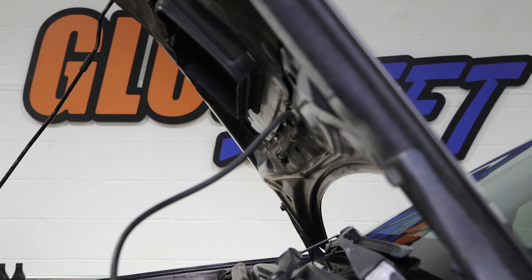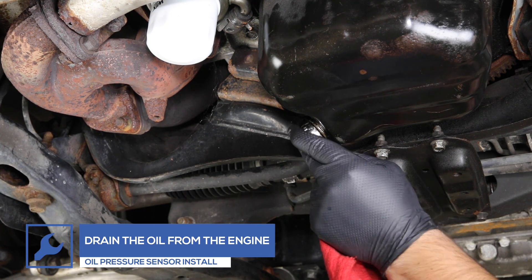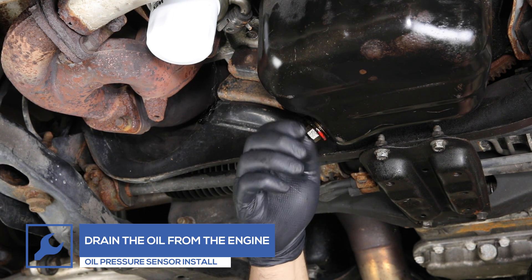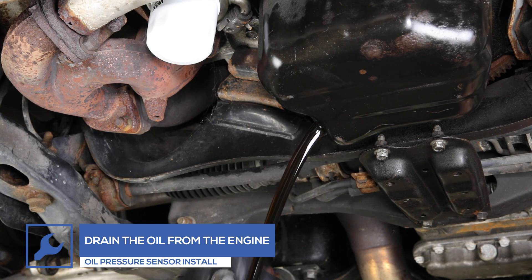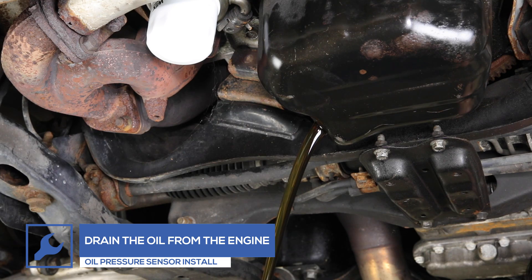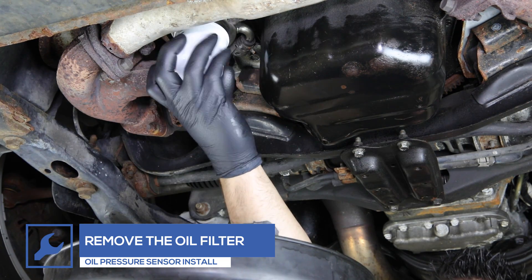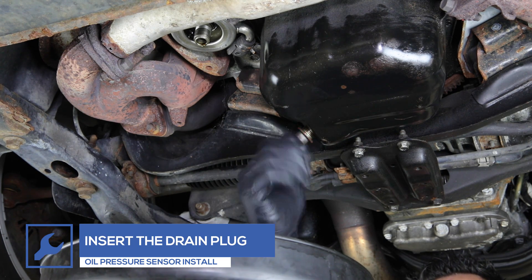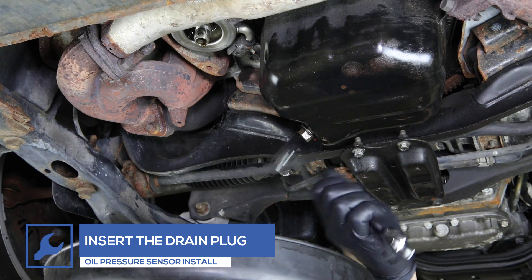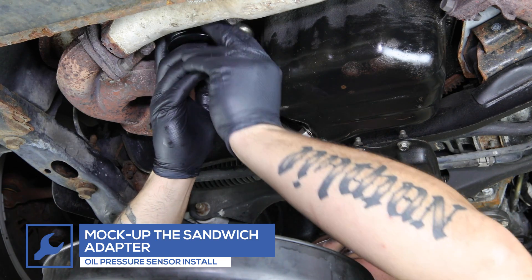For this install, we'll be installing the oil pressure sensor using an oil filter sandwich adapter, which can be purchased through our website. Remove the drain plug and drain the oil from the engine — have an oil pan ready to catch the oil. Remove the oil filter. Once the oil has drained from the engine, place the drain plug back into the oil pan and tighten. Mock up the sandwich adapter to choose the sensor location.